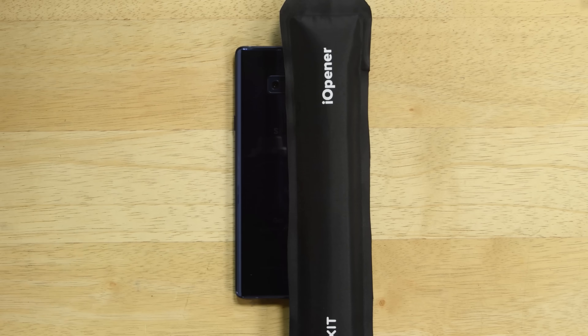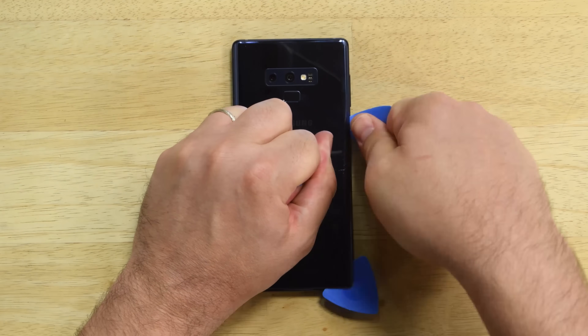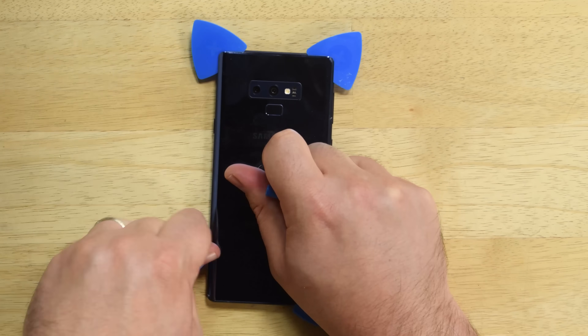There are really no surprises in opening the Note 9. It opens the exact same way as the Galaxy S9, the Galaxy S9 Plus, the Note 8, and pretty much every other Samsung phone we've taken apart in the past few years.